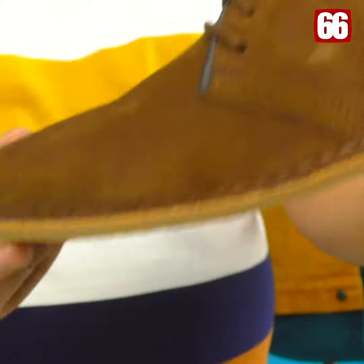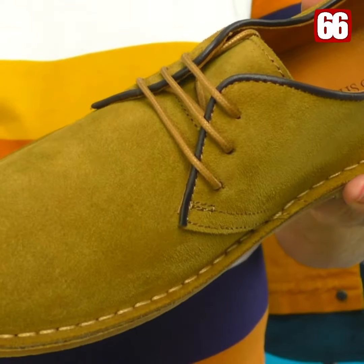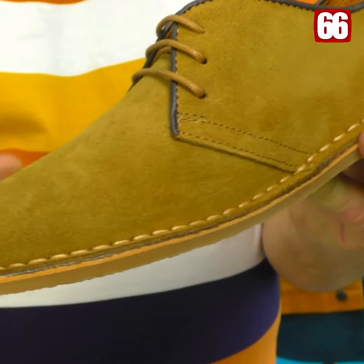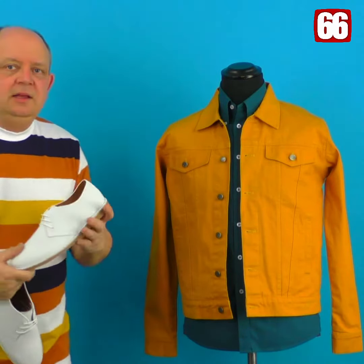Finally, we've got it in the sand color. I know sometimes a camera can mess around with the colors, but this is a sand color — a traditional desert boot. So in terms of styling and wearing in, they come in three colors and they're on the website now.